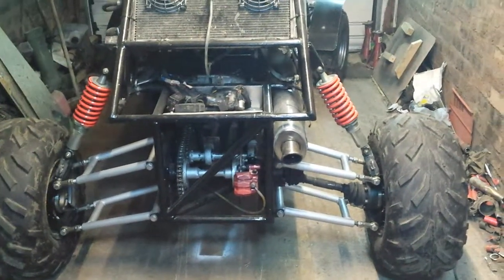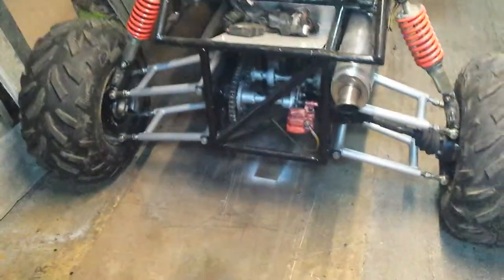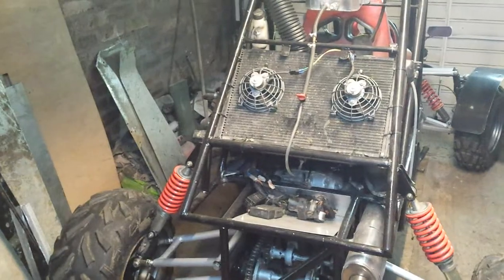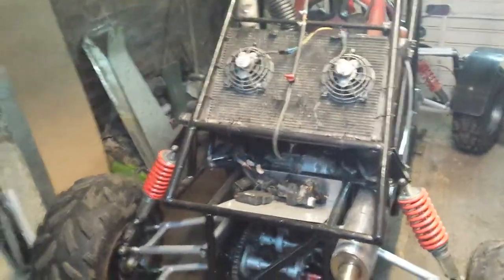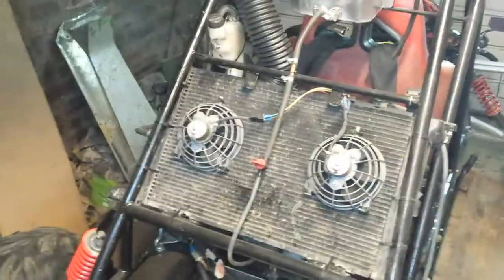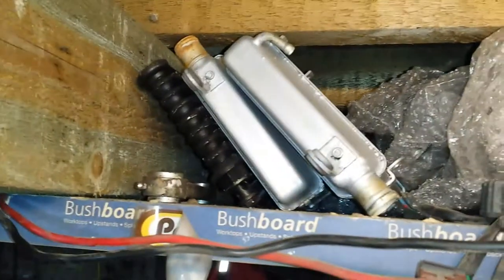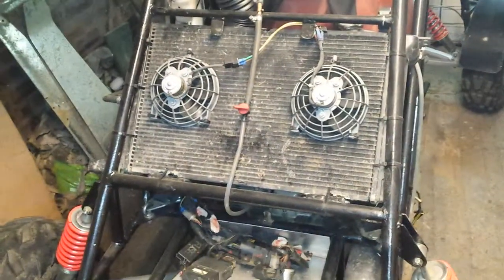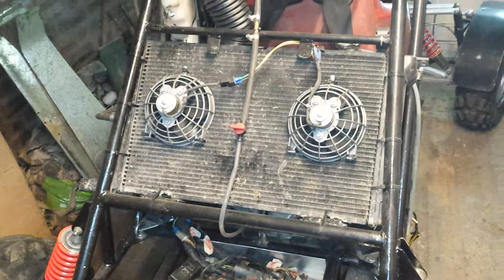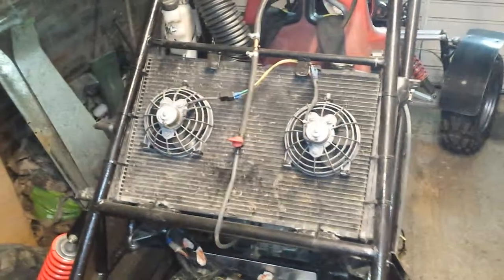It's been a while — been busy with too many other things to have done any video. As you can see there's been a few changes. The wee radiators just weren't up to the job, continually overheating, so I fitted the RS turbo radiator that I had on it before.